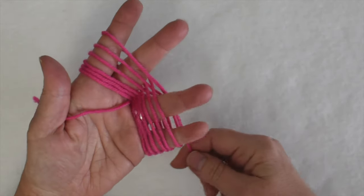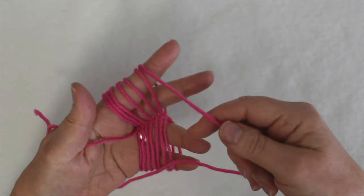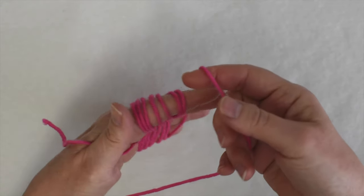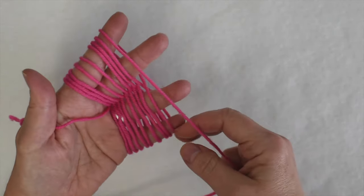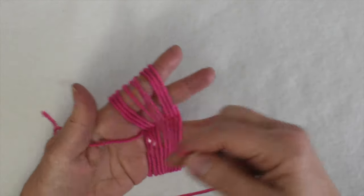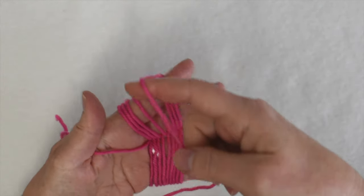You can wind either as much yarn as you need or as much as your fingers will hold, all the time keeping the strands parallel. Don't overlap them — keep them parallel.